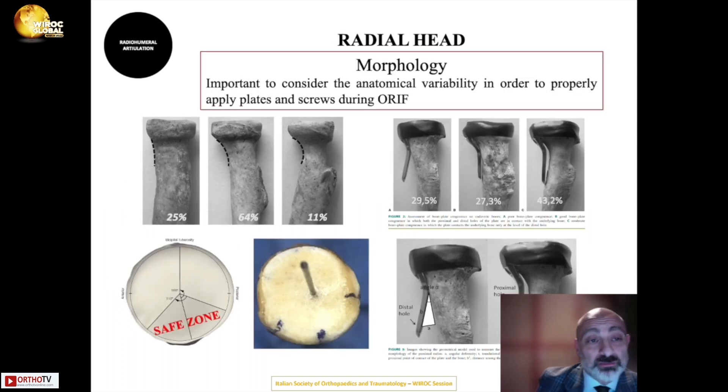Different morphologies of the radial head can be found, and recognizing these is important — particularly when planning fixation of a radial head fracture — to select the most appropriate fixation strategy.